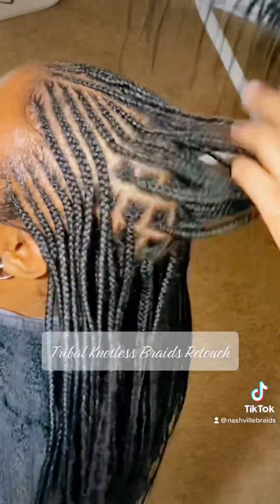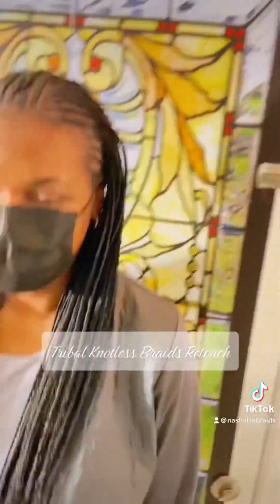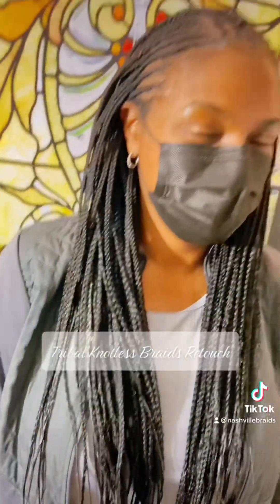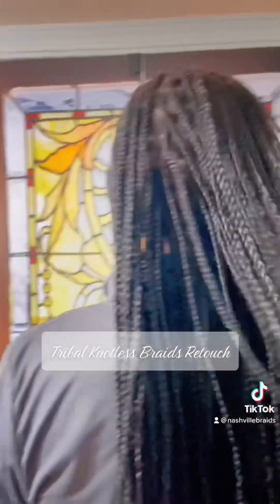My client is a little older so I didn't want to give her the baby hair special. We just want to make the edges look a little neat — and here we go, it looks beautiful. She was great, and thanks for watching.